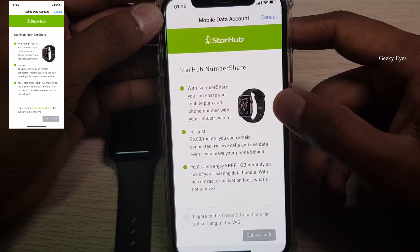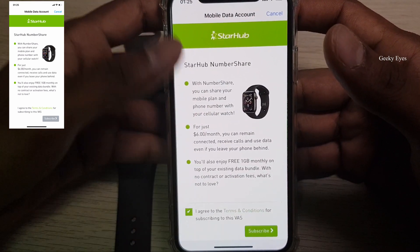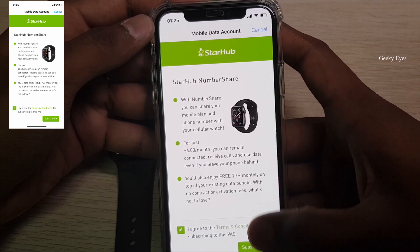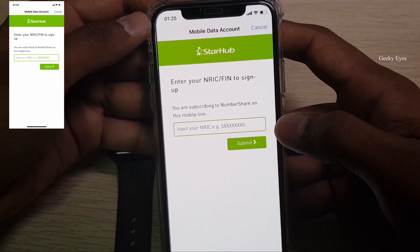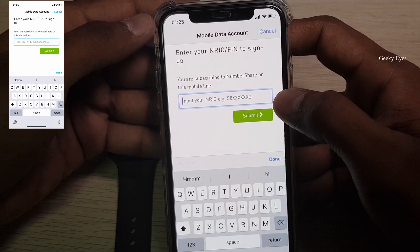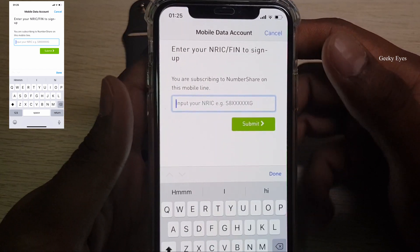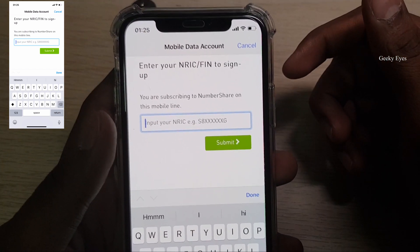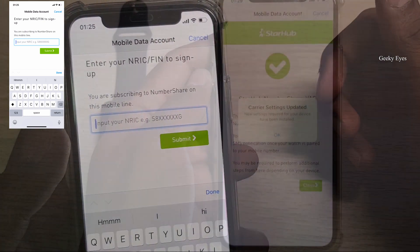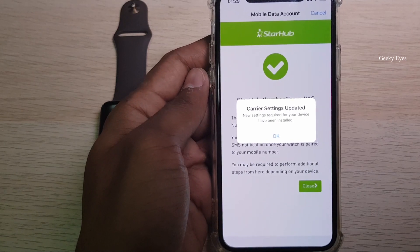Every month I need to pay six dollars with no initial one-time charges. I'll agree to the terms and conditions and proceed to subscribe. It will ask for my document number — that's my personal ID number — so I'll take the phone back, submit my details, and bring it back to the screen.